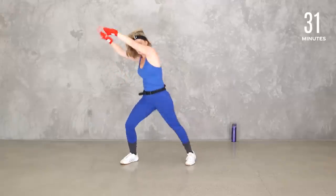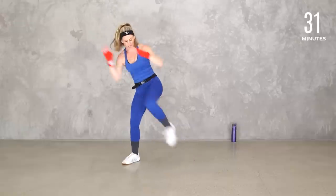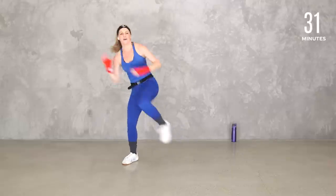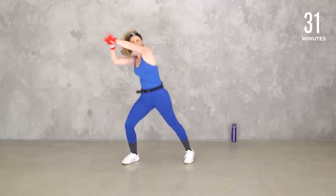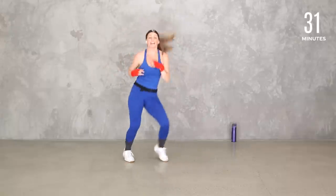I think Billy Blanks might have also been the first one to say 'double time' — a lot of us use it, especially with kickboxing. Remember you can add that jump or keep it slow — you do you. Boxer shuffle right here.